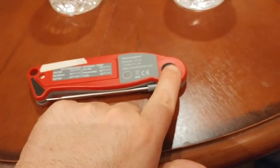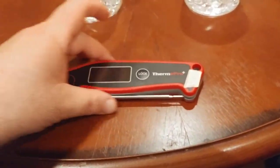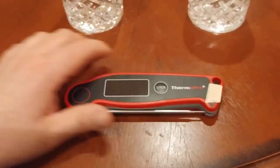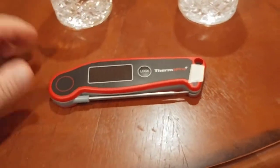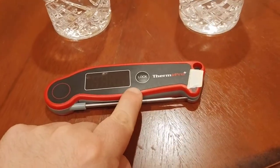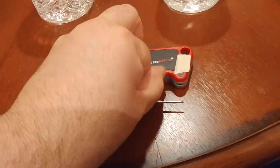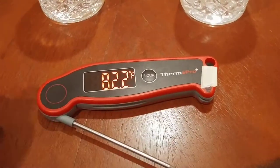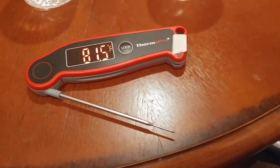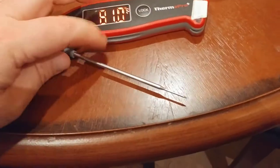It's got skid pads here and here, so if you put this on a countertop it's harder to slide around — it won't go sliding all over without significant force. There is also a lock button which I'll explain in a second. To turn it on, you just pull it open and now it's on, reading about 82 degrees Fahrenheit — ambient room temperature. It's pretty toasty in Los Angeles right now.